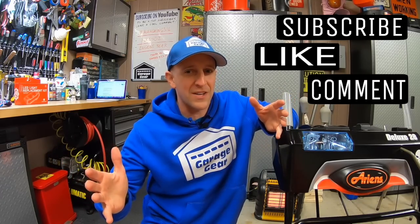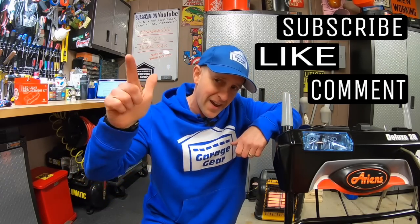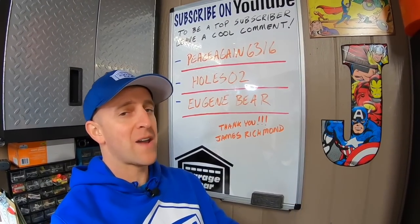Hey guys and gals, welcome to Garage Gear. I'm JB, giving you the best tips and tricks to survive life in and out of the garage. And if you are feeling the vibe and you want to be part of the tribe, subscribe.